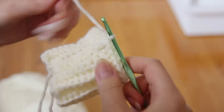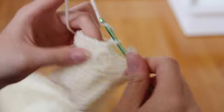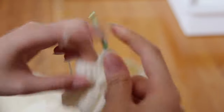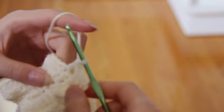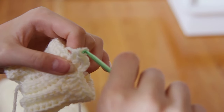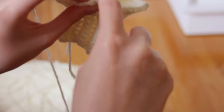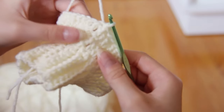Slip stitch right there. To start a new row, just chain up three — remember that the chain three technically counts as a double crochet. So again, we're gonna repeat what we did in the first row: two double crochets in this stitch, one double crochet in the next, and repeat that until you reach the end of your row. After reaching the end of my second row, I'm just gonna attach it with a slip stitch just like the first round, then chain up three.